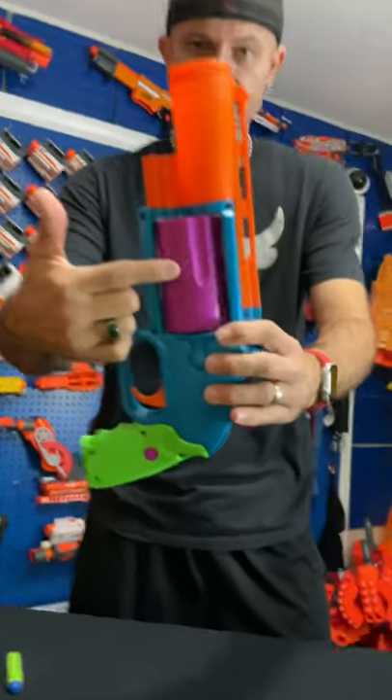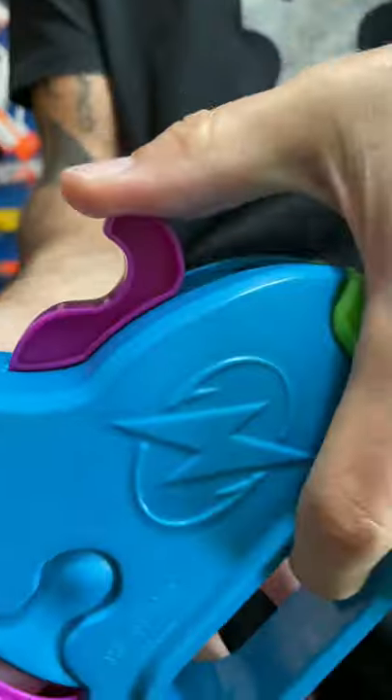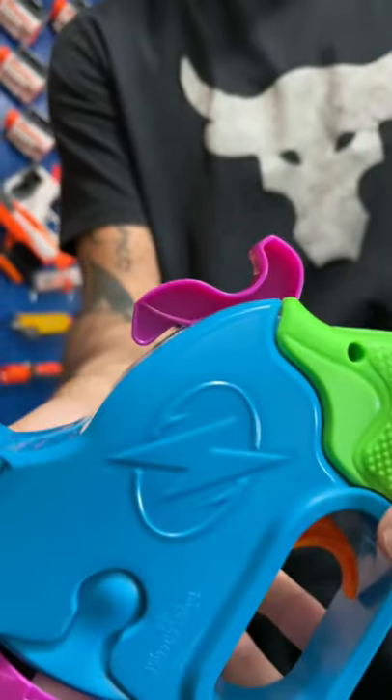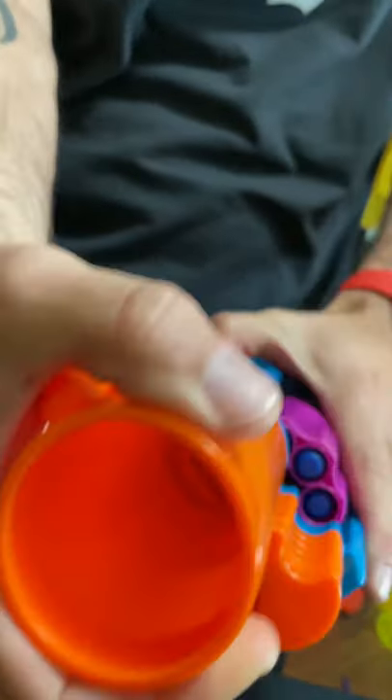Close up. Cylinder for your darts. Hammer for cocking. Trigger for firing. Extra large barrel — I love this.